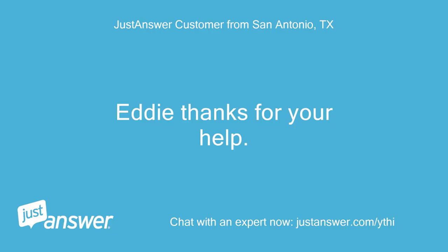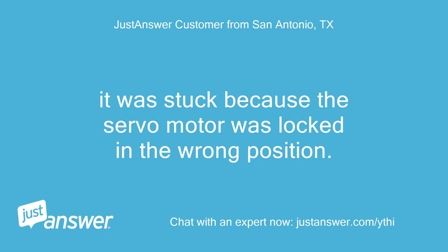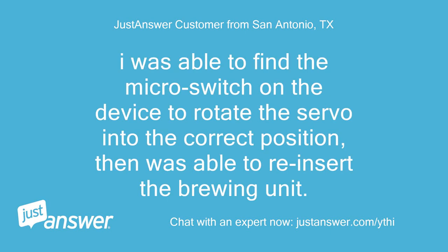Eddie, thanks for your help. It was stuck because the servo motor was locked in the wrong position. I was able to find the micro switch on the device to rotate the servo into the correct position, then was able to reinsert the brewing unit.